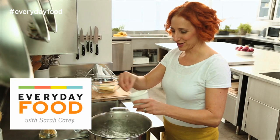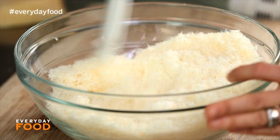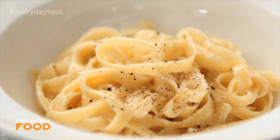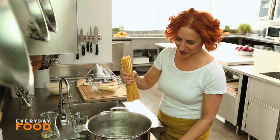Have you ever made fettuccine Alfredo at home? It's really easy and it only calls for like three ingredients. I'm going to share a recipe with you today that's really fantastic, but very, very rich, so save it for special occasions.